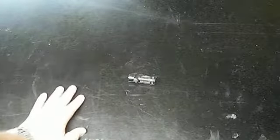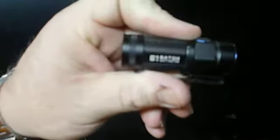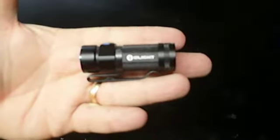Flashlights! Do you see it? Do you see it? It's small, it's teeny — it's the Olight S1 Baton. This little thing — it fits, it's just as long as my fingers, it fits in the palm of your hand.